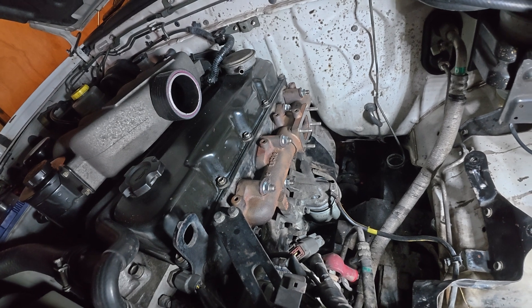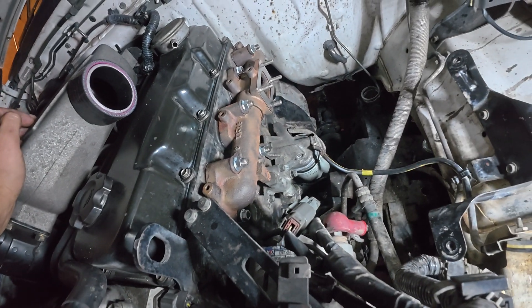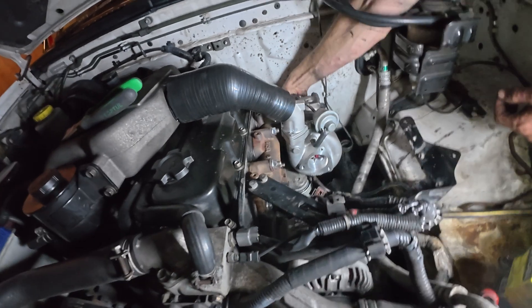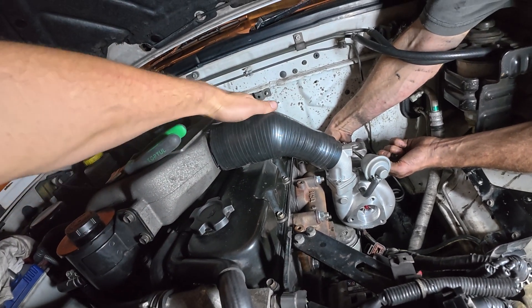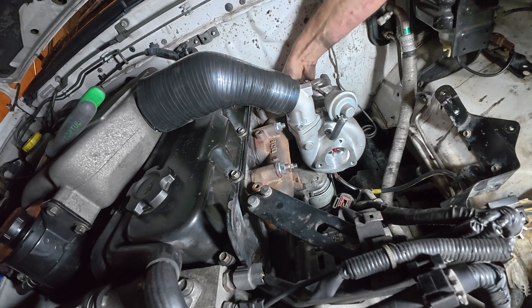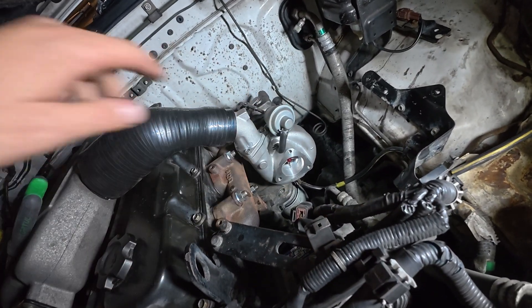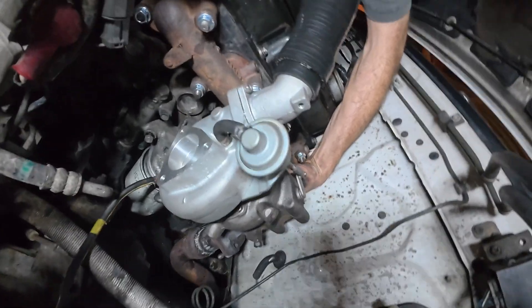Pretty much ready to go. Now we just need to chuck the turbo on, get the dump pipe on, tuck on the silicone joiner — oil feed should be all ready to go. Got the turbo in, got the silicone joiner on, dump pipe on, oil drain on. Now we just need to suss the oil feed and chuck the clamps on. Put the front on the turbski — maybe a cheeky start without the front.